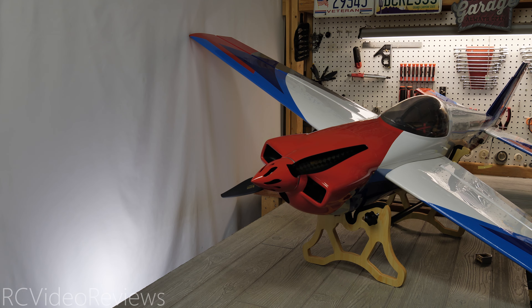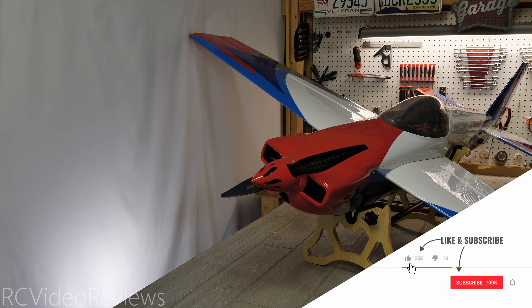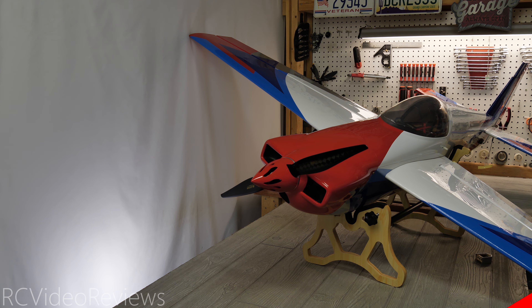That wraps up my first look at the XtremeFlight 67-inch Laser EXP Receiver Ready. Obviously, it's not going to take much time to put it together — I'm hoping to get a chance to fly it on Saturday or Sunday this week, so keep an eye on the channel and we'll get the maiden video done just as soon as I can. If you like this kind of content, make sure you subscribe, smash that thumbs up button, and hit the notification bell so you know when new videos hit the channel. That's all I've got for today — take it easy and go fly something.